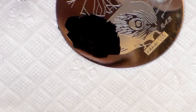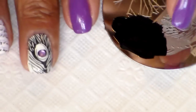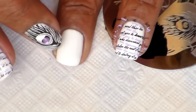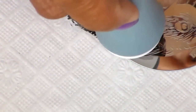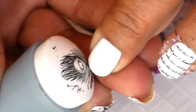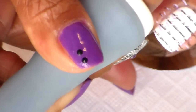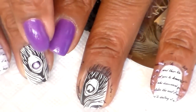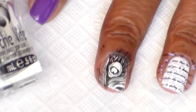Looking at my nail here, I'm going to place the feather kind of going to the side on my other nail. There's the feather, and I'm going to place it right about here — just like that, that's good enough. I'm going to add some top coat.